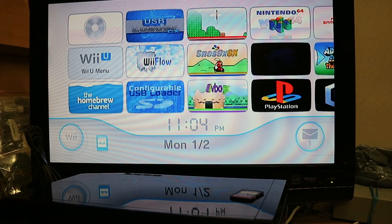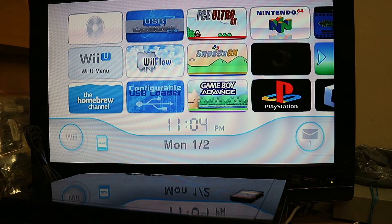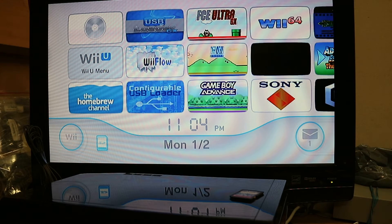Hey everyone, it's Jordan here. Today I'm going to show you how to mod your Wii U, specifically the virtual Wii portion of your Wii U.